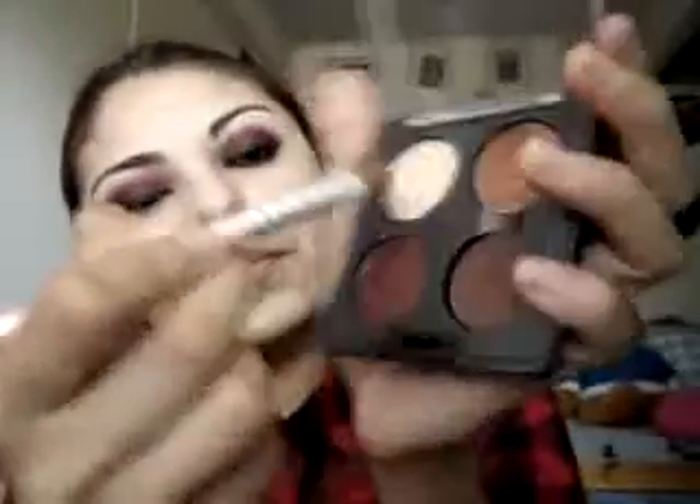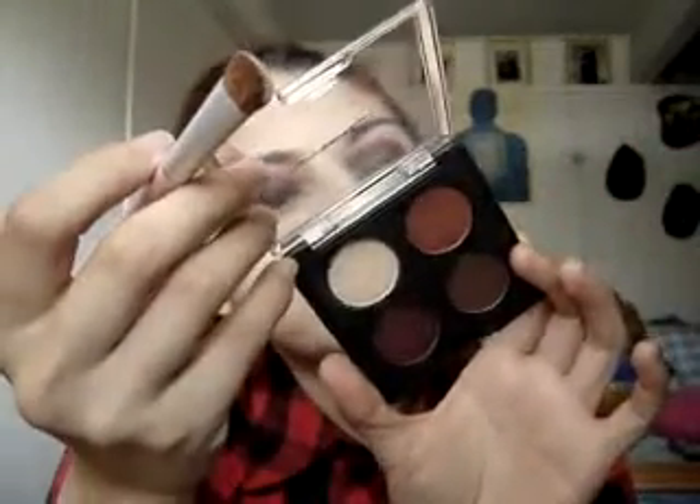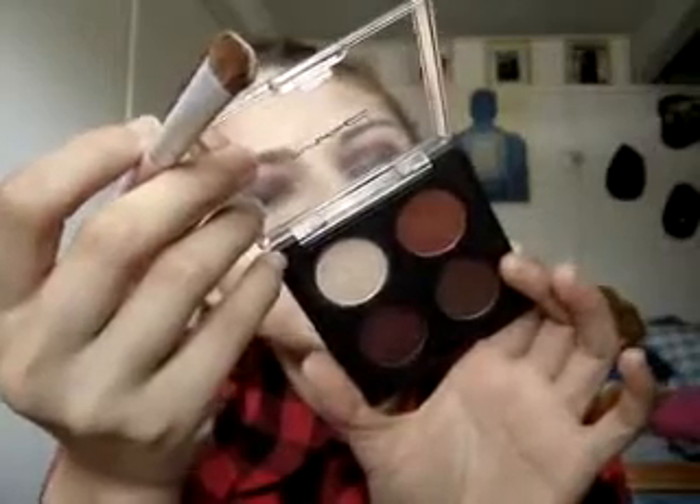You can always touch it up. I'm gonna go in and highlight with the top color — I don't know which one is which — but the beige one right here, with my Coastal Scents brush.